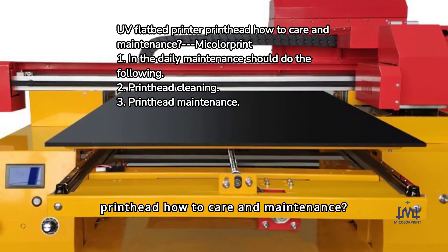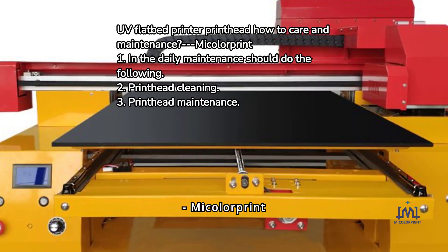UV Flatbed Printer Print Head: How to Care and Maintenance? By Mycolore Print Technology Co., Ltd.